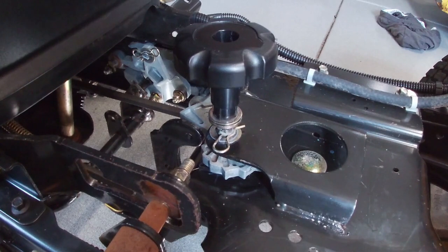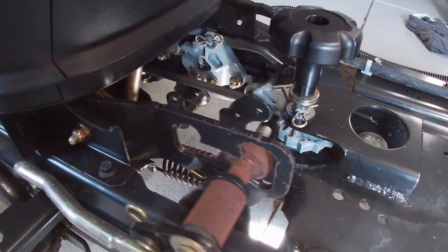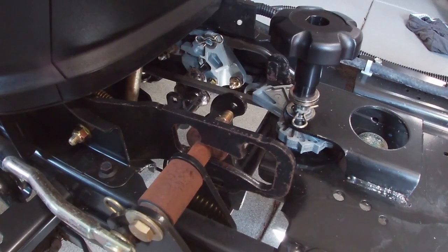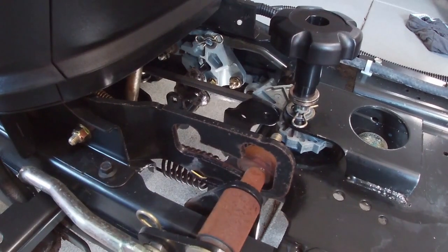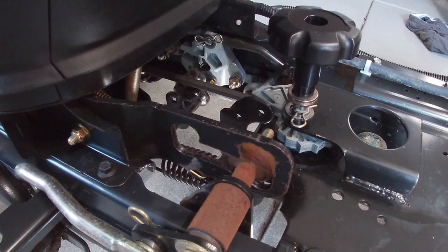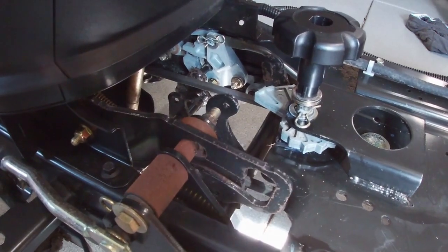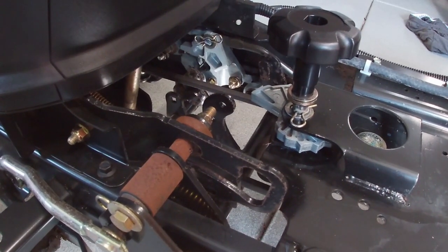There's also a hold-up feature, which is right here. When it's disengaged, the pedal can travel fully without issue. When you want to drive around with the deck all the way up, you push the pedal, go here, pull up the deck height lock and now it's locked up high.